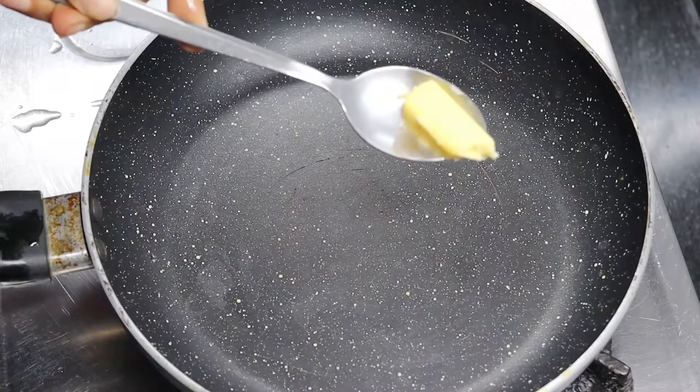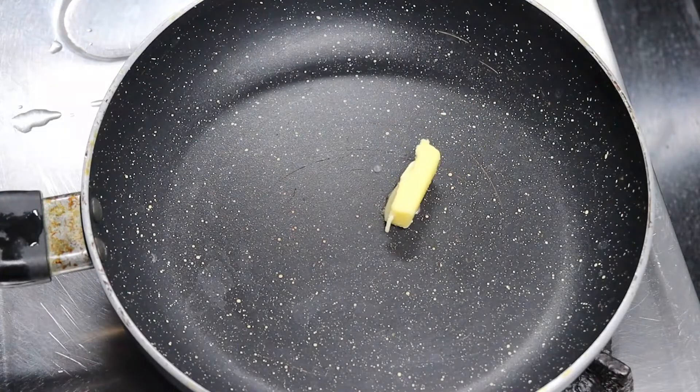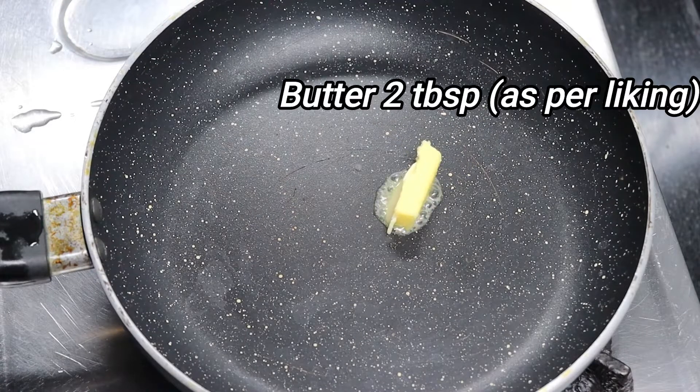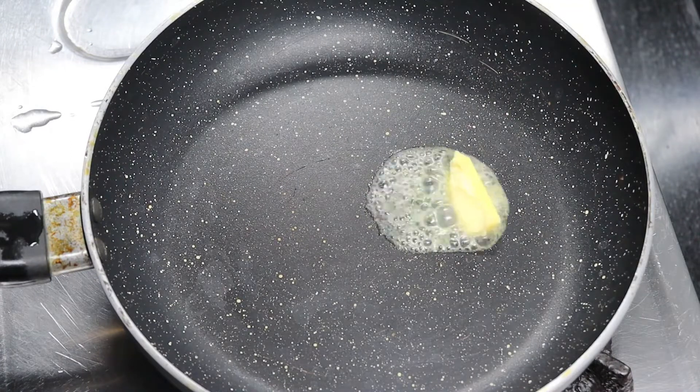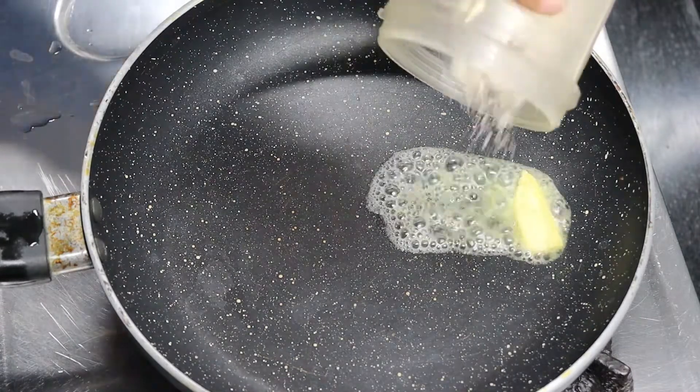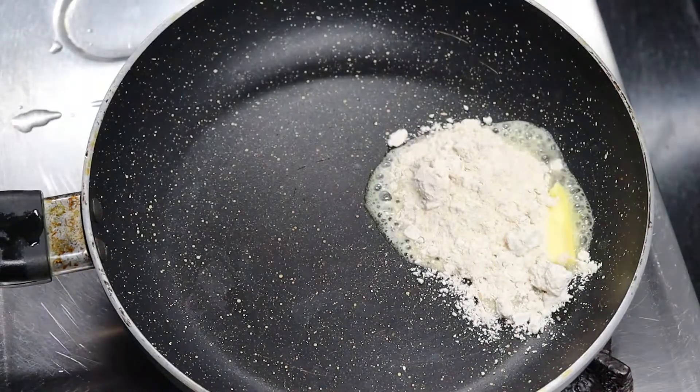Now we will make white sauce. We are using a pan and adding butter. If you don't want to make a diet recipe, add 2 tablespoons of butter. But if you want to make a diet recipe, add just 1 teaspoon of butter.